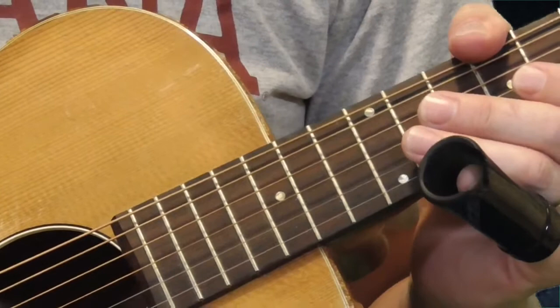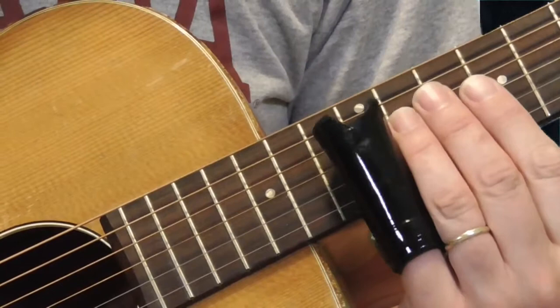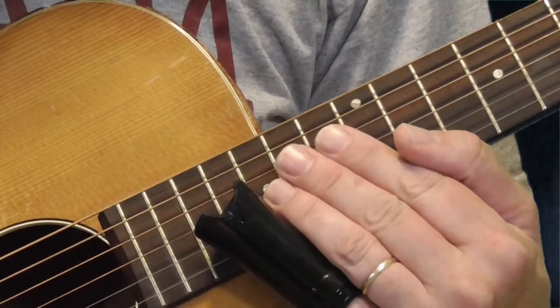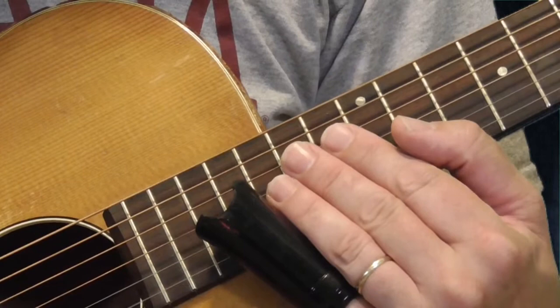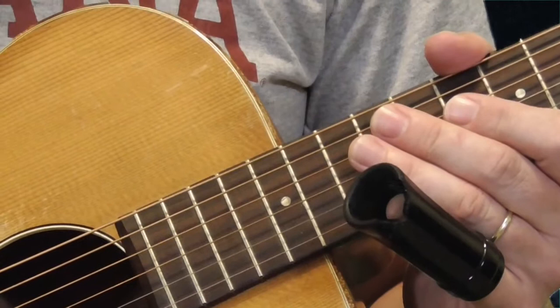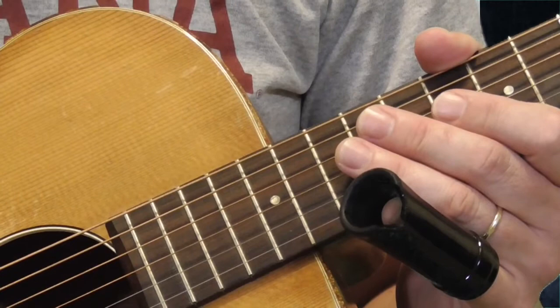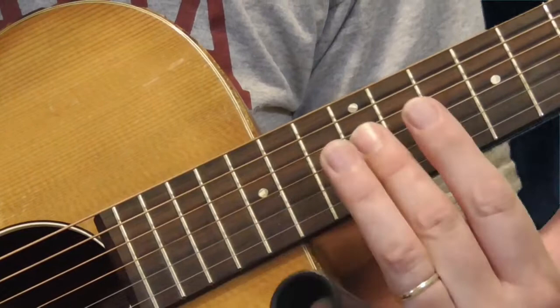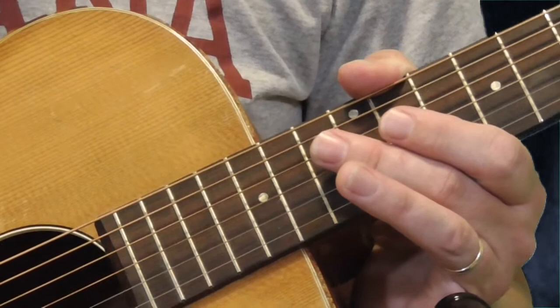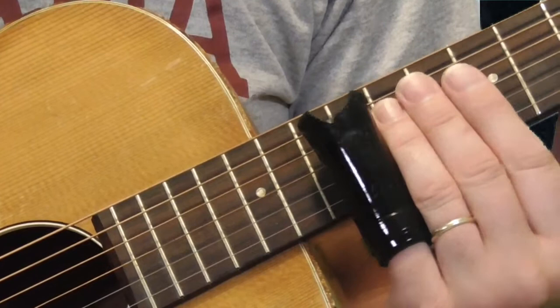If you play a little bit of slide and want to get into some Elmore stuff, that's what this lesson is for — to show you some things I've figured out. First thing is where you play. Mostly you're going to play between the 10th and the 12th frets, and sometimes you'll go up to around the 15th or 16th fret. As far as picking goes, I'm using a flat pick. I think it sounds better with a really thick thumb pick for a thicker, louder sound, but for now I'll use the flat pick. Most of our licks are going to be right around here.